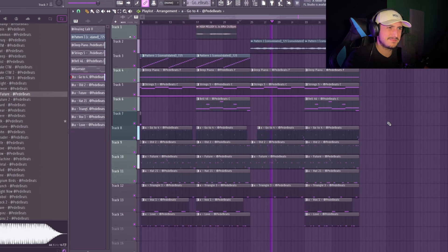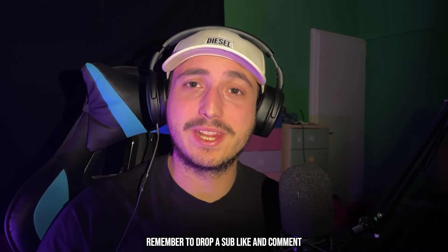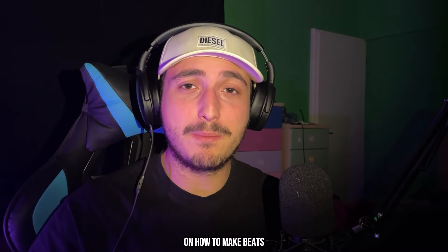I hope you enjoyed this video — if you liked it remember to drop a sub, like, and comment. And check out this video now to make beats for Boss Man Dlow.